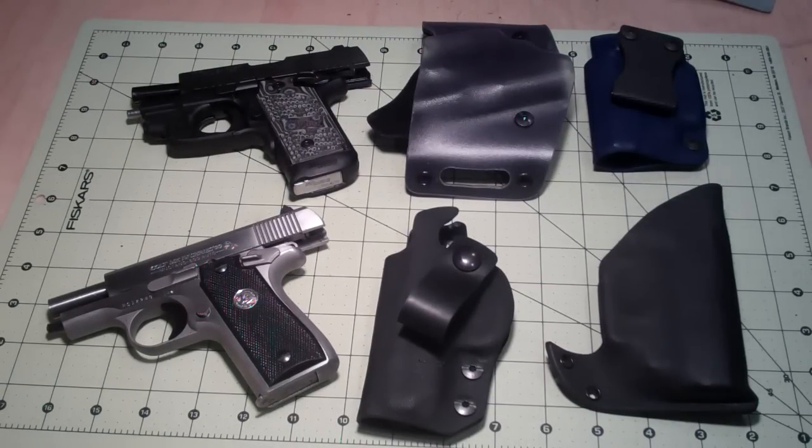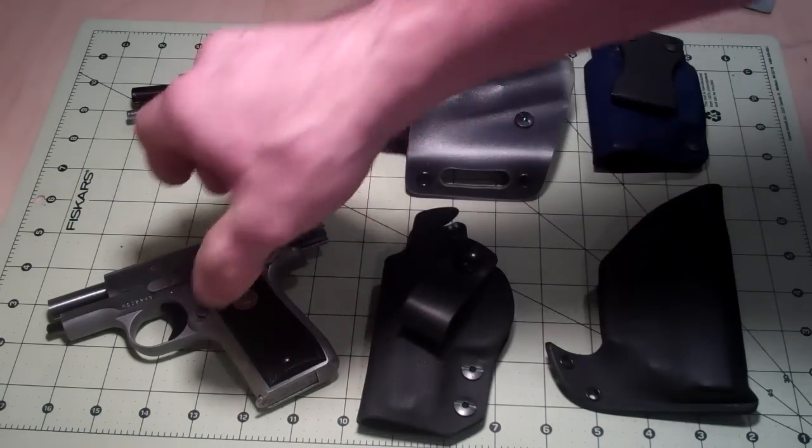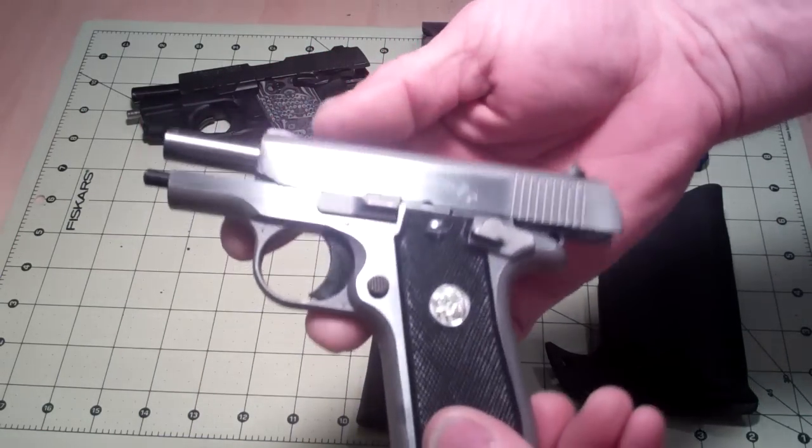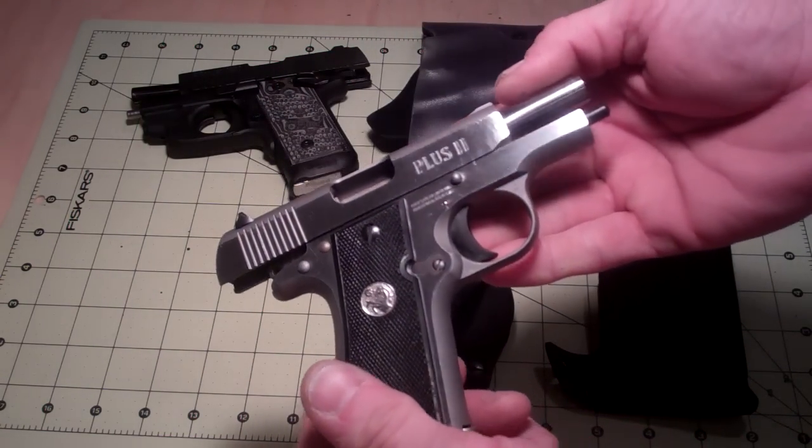Hello YouTube, this is Multi Holsters coming at you once again with one gun that I've had since I was a young wee lad, probably in my late teens, early 20s. It's one of the first guns I've ever purchased and I wanted to feature it today in a video. It is the beloved Colt Mustang 380 Plus Two.